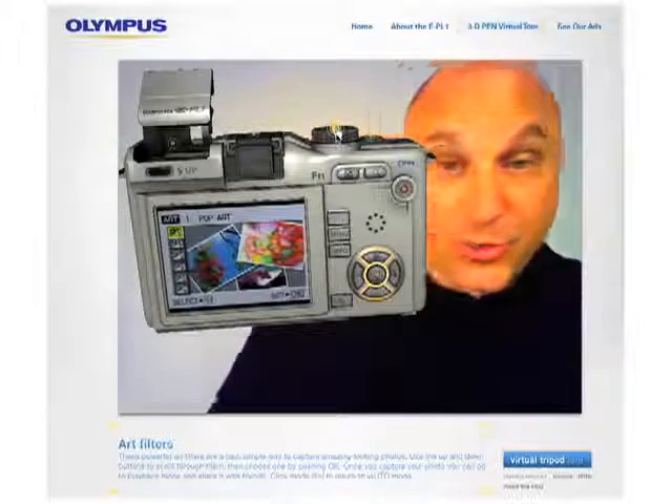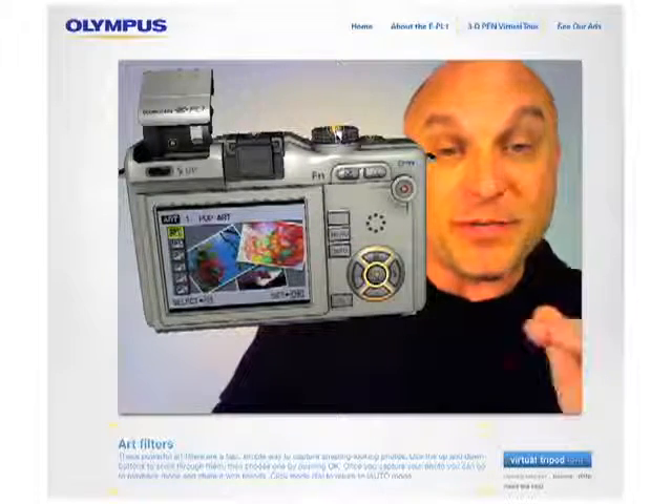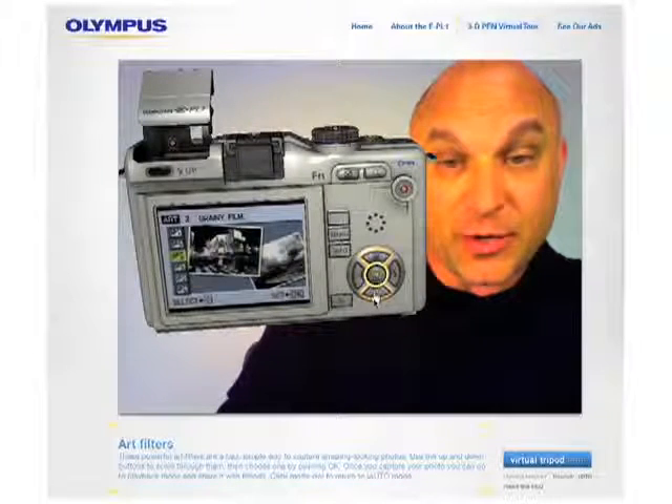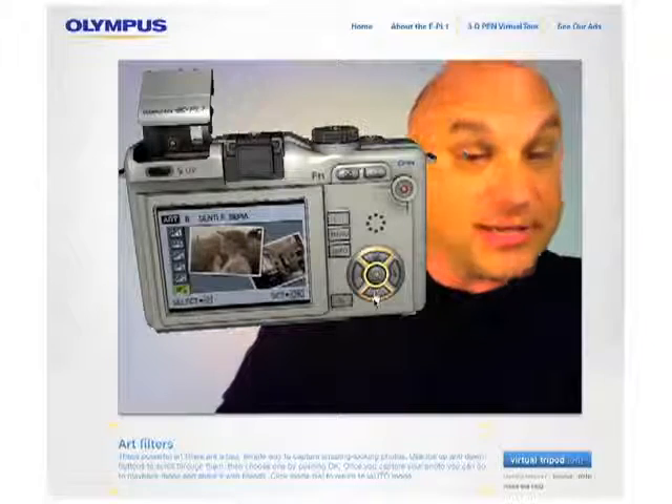Click on art mode and what we have is art filters. These are effects that you could put on images or videos before you capture them. This is the pop art effect right here. You've got soft focus, grainy film, pinhole, diorama, and gentle sepia.